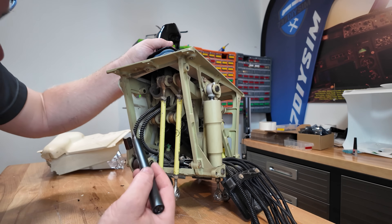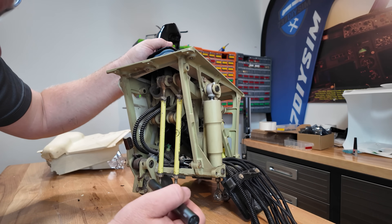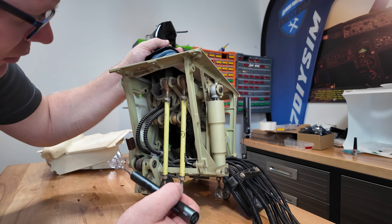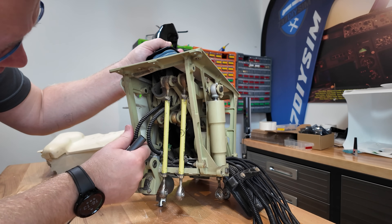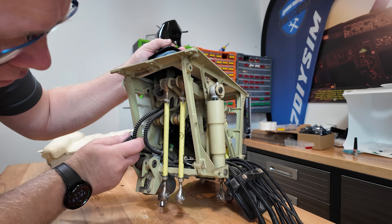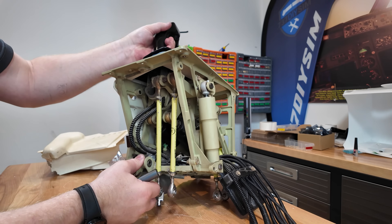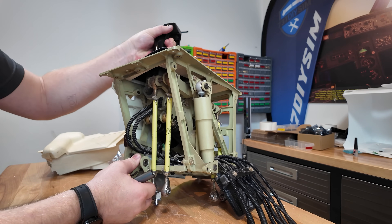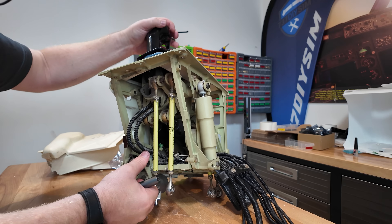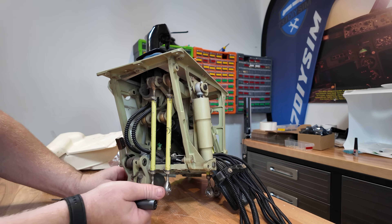We've got this unit down here which says 'stick lock' - and what would that do? Well, stick lock does exactly what it says on the tin: it locks the stick rigid. I didn't know that obviously - this is all first for me, I've not seen any of this before.